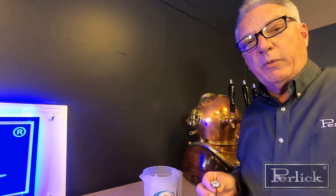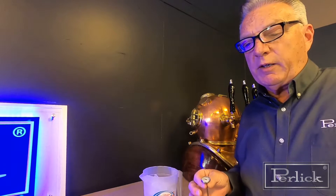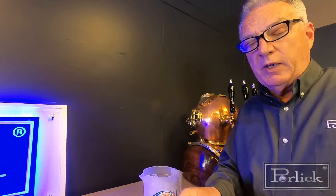Hello, I'm Tom Gakowski with the Perlet Corporation. We've been getting inquiries on how to check to make sure the cabinet temperature is equal to what's shown on a thermometer on the outside of the cabinet.